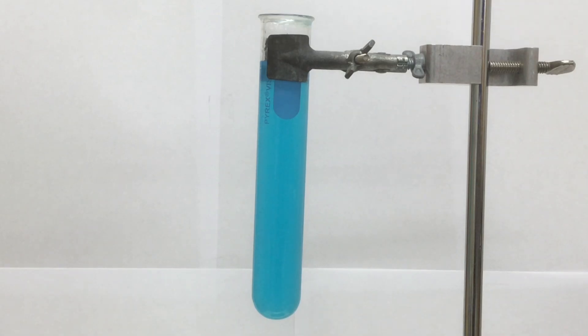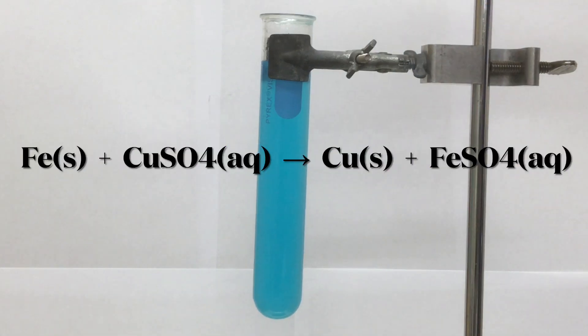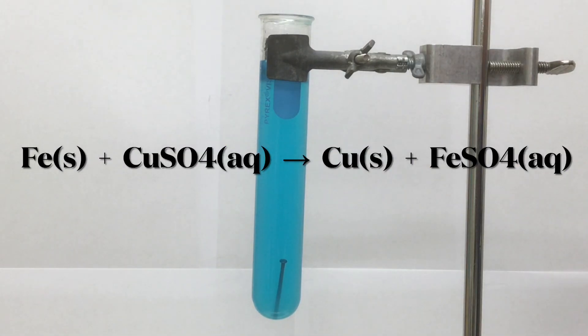Hi everybody, welcome back to Chemistry. I'm Jeremy Krug and today we're watching a single replacement reaction where we're taking this beautiful blue solution of copper 2 sulfate and adding some iron in the form of these wire nails.